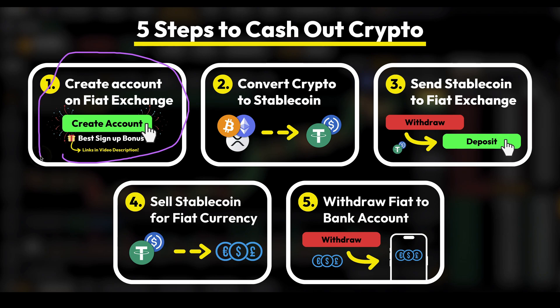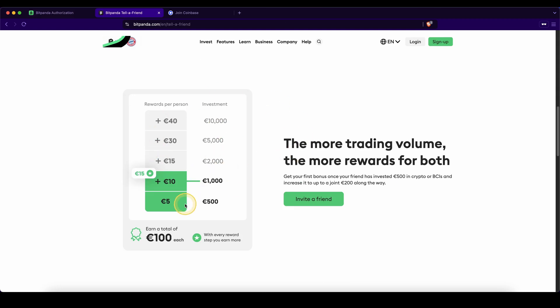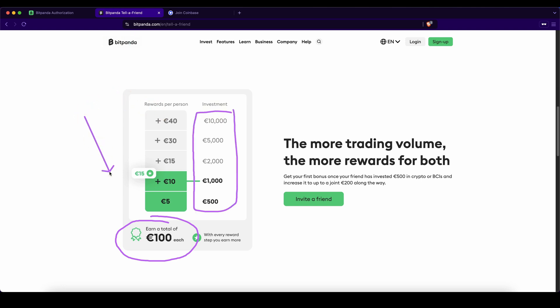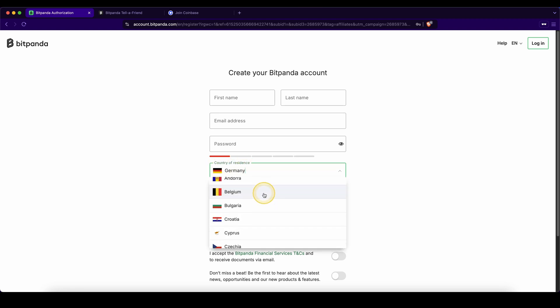Let's start with step one. To work with a fiat withdrawal, we are going to use Bitpanda or Coinbase. To create an account on Bitpanda, you can simply go down to the video description, click on the link there, and you will get to exactly this page and be able to get up to 100 euros in bonuses — the best bonus available. Simply click on the link, enter your details, and you're ready to go. You can check if Bitpanda is available in your country by clicking on Country of Residence and seeing if your country is listed.